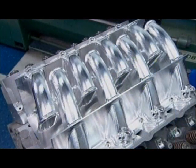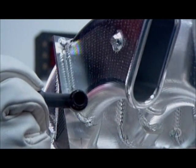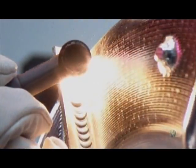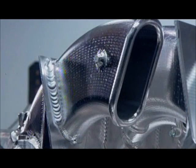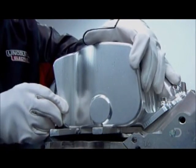A manifold has one intake runner for each cylinder of the engine. This one's designed for a fuel-injected V8 engine; therefore, it has eight runners. Once all the runners are welded on, he closes up the manifold with front, back, and top panels.